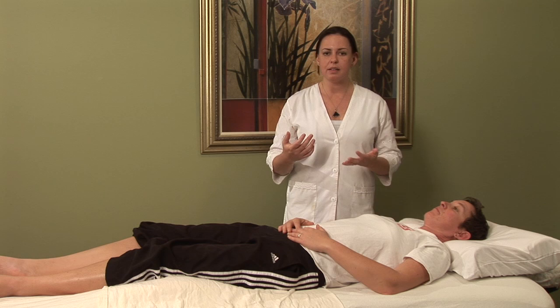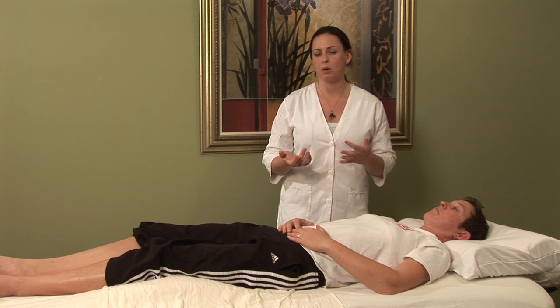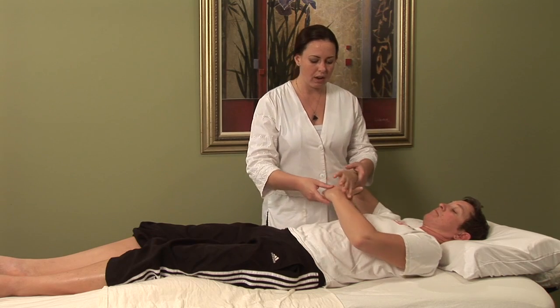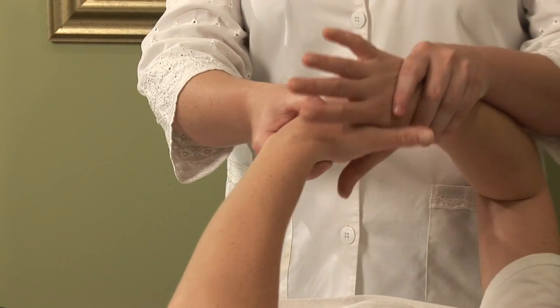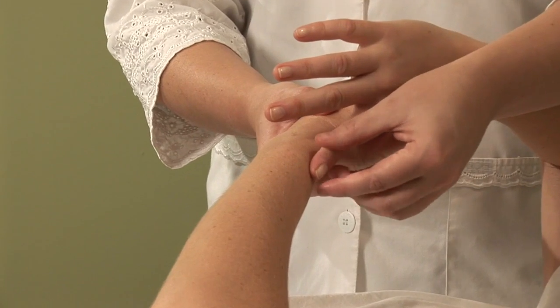This point is easy to find on yourself because it's different on everybody based on the measurement of your own hands. What you're going to do is lift one hand, and with the fingers apart from the thumb, lock in and use your pointer finger on the bone.